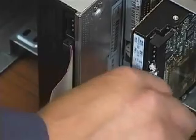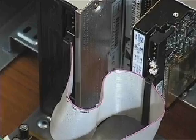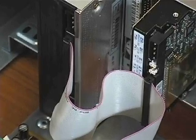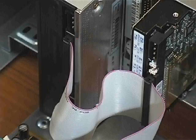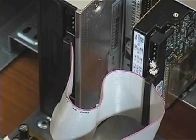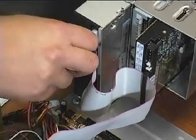Here you see I have connected the IDE ribbon cable to the DVD-ROM drive. As you can see, there is another connector near the middle of the IDE ribbon cable. I can connect this to the hard drive. I will plug it in now so you get the idea, but we will actually be connecting it later when I do the other hard drive connections. Now I am ready to connect the power cable to the DVD-ROM drive.